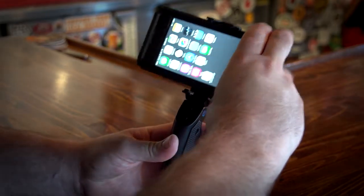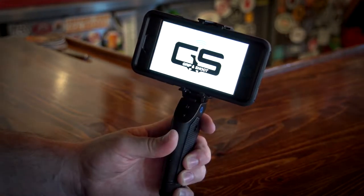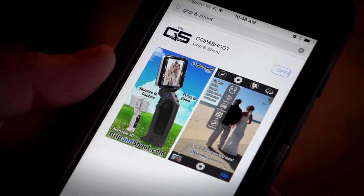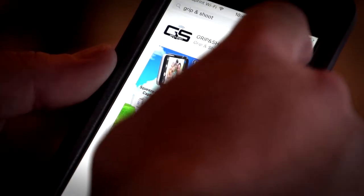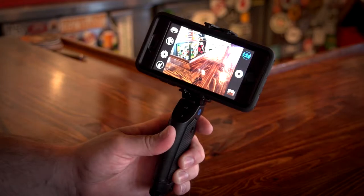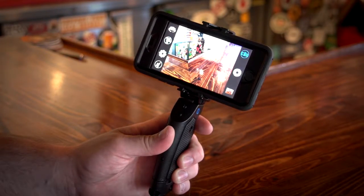The JAWS Universal adapter makes it quick and easy to mount my phone with its protective case to the Grip and Shoot. Download the Grip and Shoot app from iTunes or Google Play. Start the app, squeeze the trigger to wake the grip, and you're ready to capture the perfect photo and video.